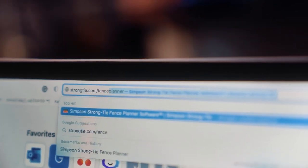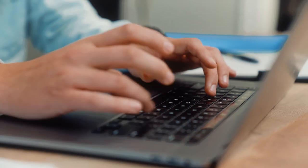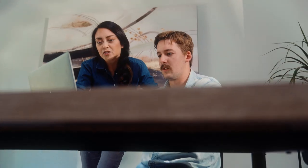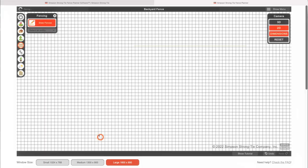First, we're going to head to strongtie.com/fenceplanner and register for an account, which is fast and free. Then from there we'll launch the Fence Planner program. You'll find the main menu along the left side of the screen, and you can create multiple designs and save them all to your profile.